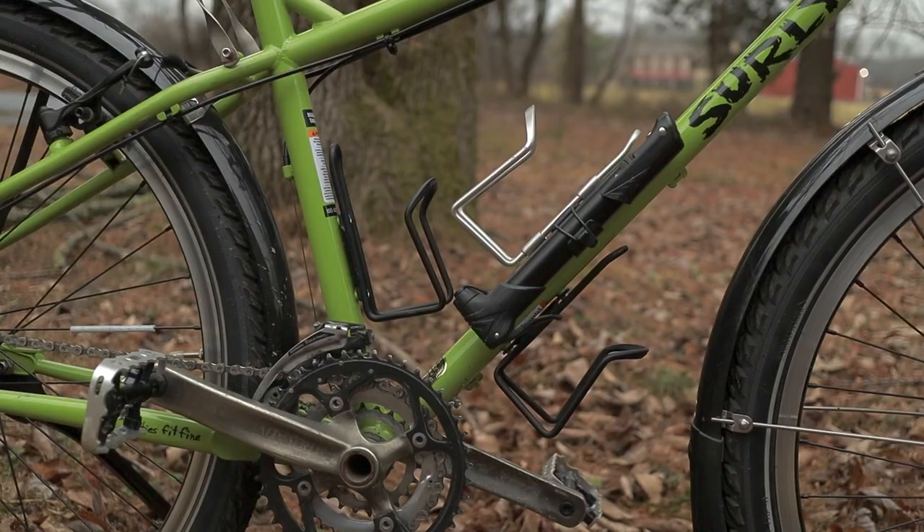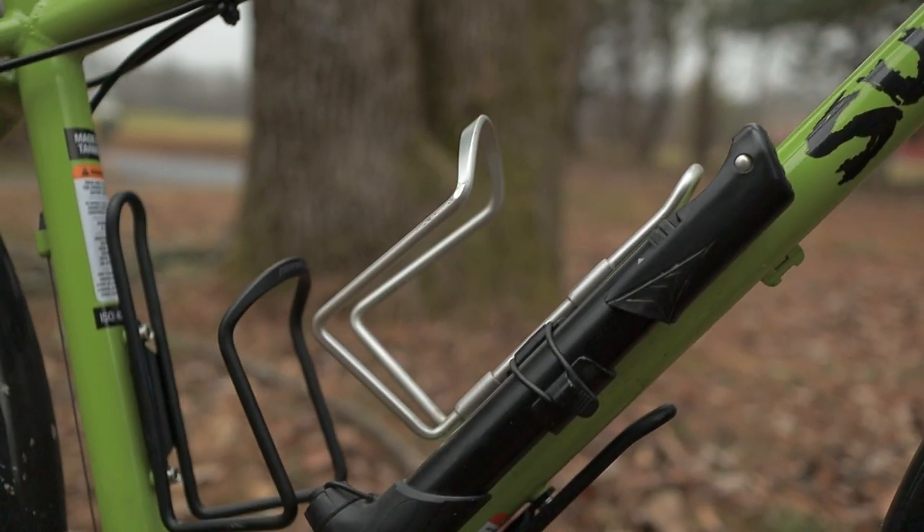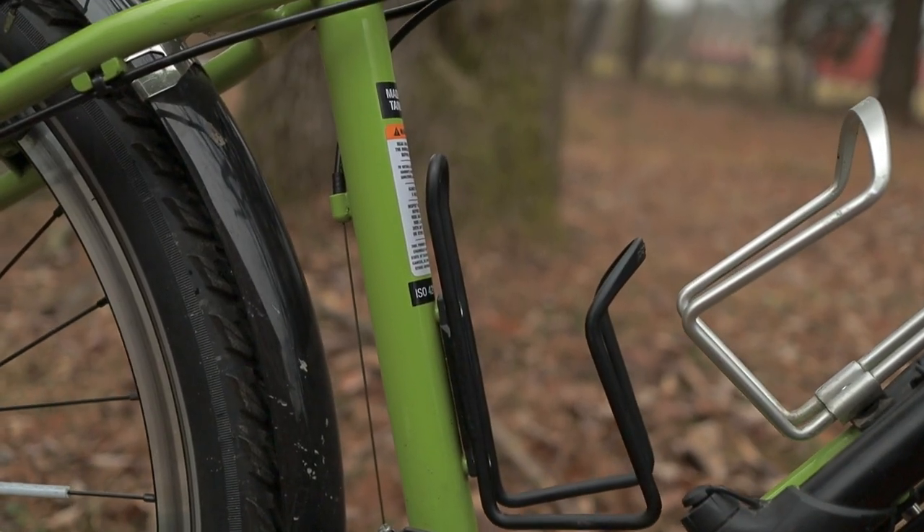I've also got three bottle cages on the bike. Because of the geometry of the bike, having three doesn't work ideally — only one of them I'm able to fit a full-size water bottle; the other two have to be more stubby. Finally for add-ons, I have a kickstand.